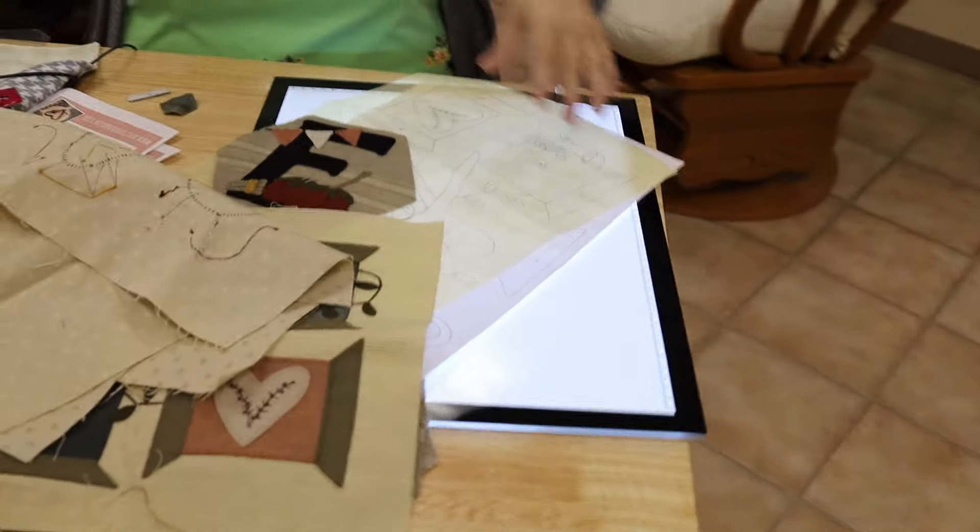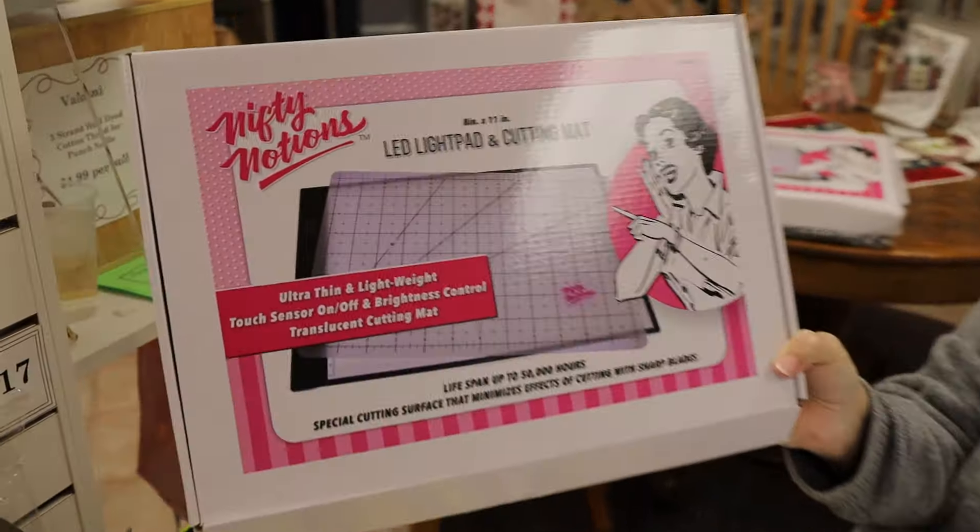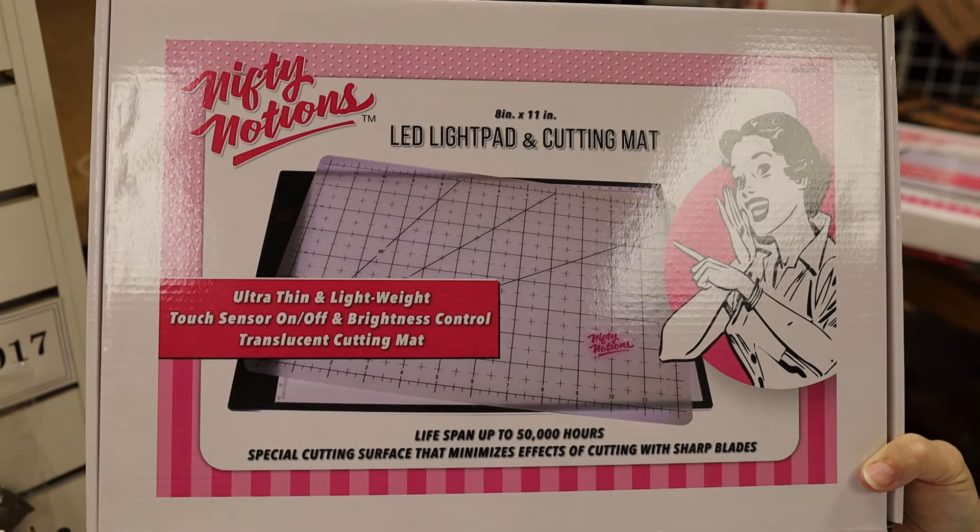If you have any questions, you can call Peter — he can answer some of your questions. I'm here on Mondays and Fridays. We may have other wool applique tutorials on the web — check out our playlist. If you don't have a light box and you're looking to invest in one, this brand is the bee's knees — Nifty Notions. Here's the little one — it's eight and a half by eleven, and it's on our website.